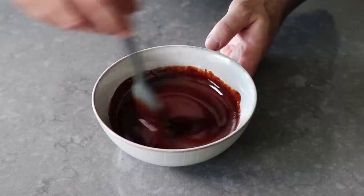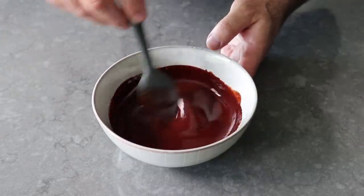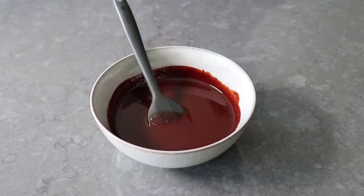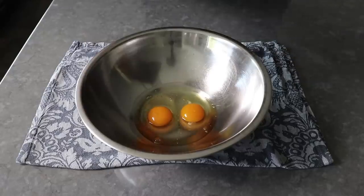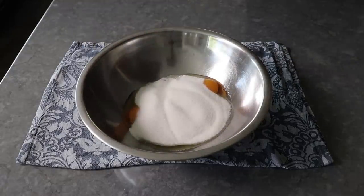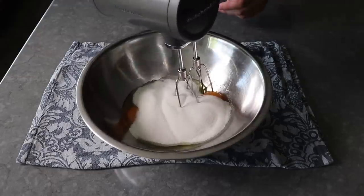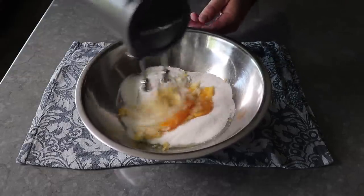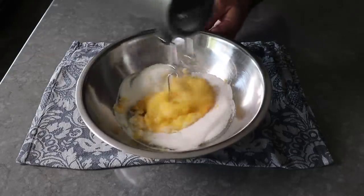And once that has been mixed up, we can set it aside, and move on to the rest of this terrifyingly easy brownie batter, which starts with two large whole eggs, to which we will add a little touch of white sugar, at which point we'll take a whisk, or if we're feeling lazy, an electric hand mixer, and mix this on high speed until we have something very light and kind of a pale yellow color.